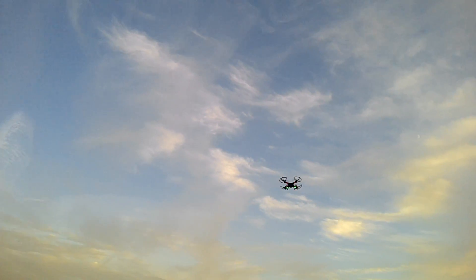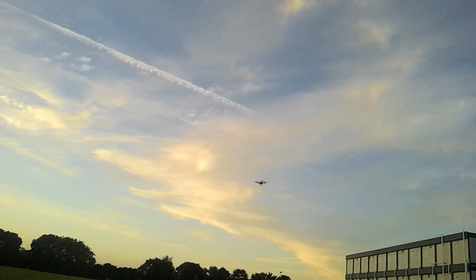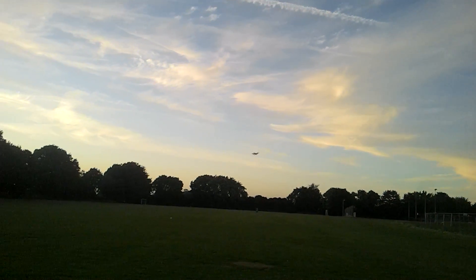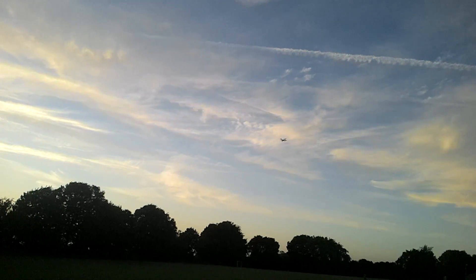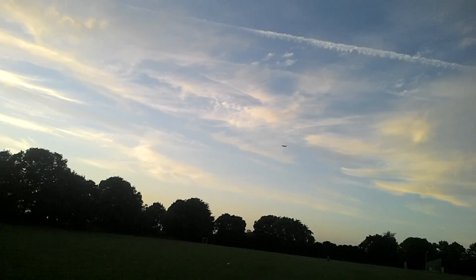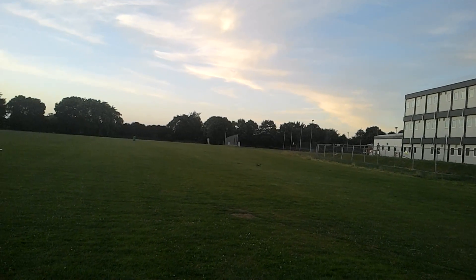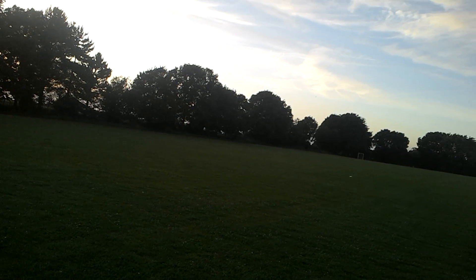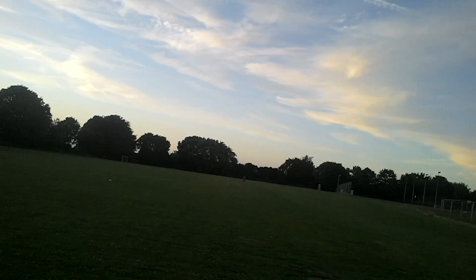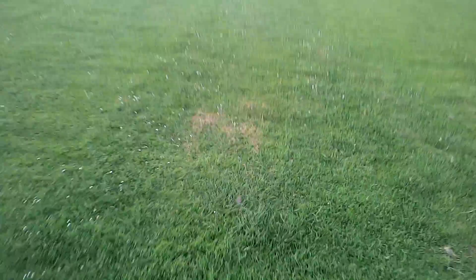Really getting bumped around with the wind. Doesn't want to come back to me — it is slowly coming back. Oh, I've lost orientation on it now. It's quite difficult to see as a silhouette; you can't see the lights or the props.